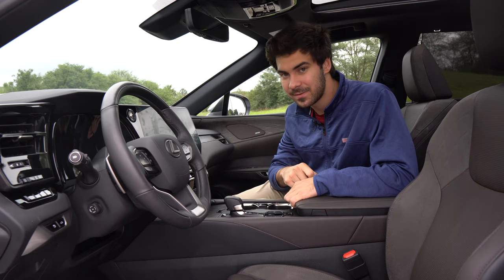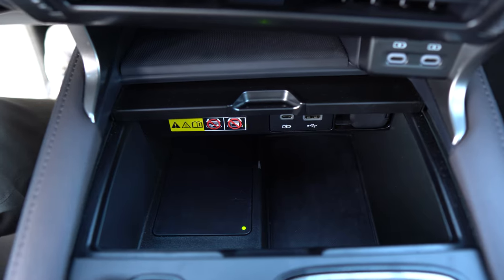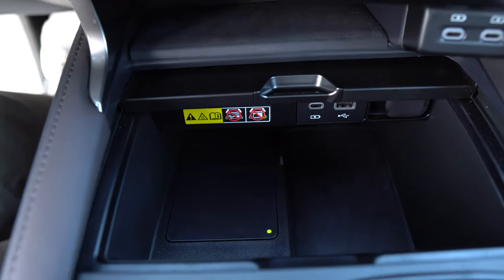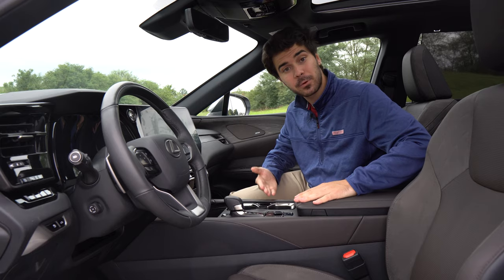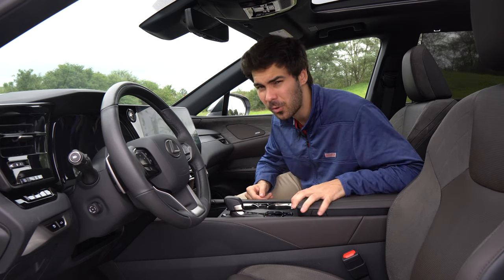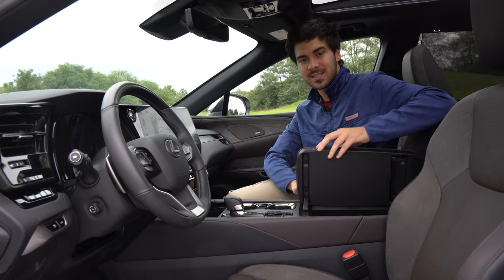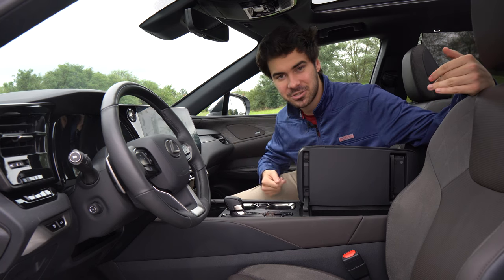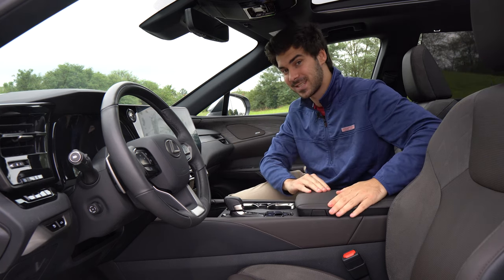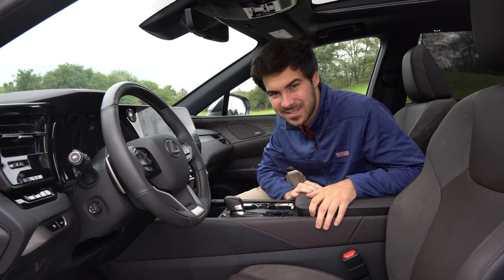In the interior of the RX 350h, we have great storage cubbies. Up front, I can push this little cubby forward to reveal a wireless charger and some USB-C ports. On the center cubby, a lot of people reach for the front — but this is no normal car where you open it from the back. That's inelegant. Here in the Lexus, we open from the side. But how does the passenger get in there? Lexus has a magic trick — it opens from both sides.